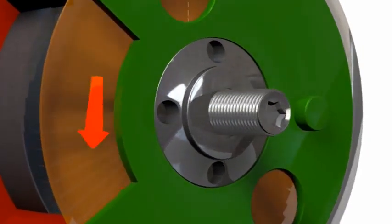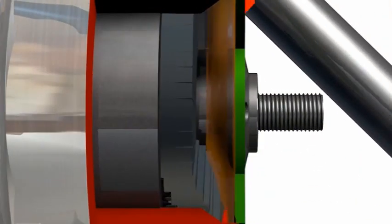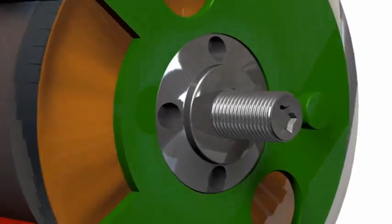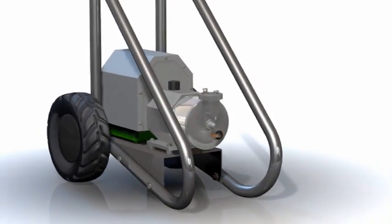The material is conveyed through the pump head by an annular contraction similar to that of a muscle. By this method, the material is delivered smoothly and evenly out of the material hopper and into the material hose. This technology makes a simple and fast cleaning of the pump after use possible.